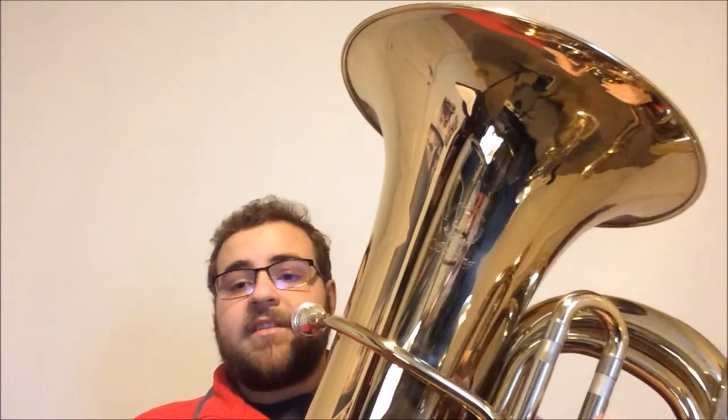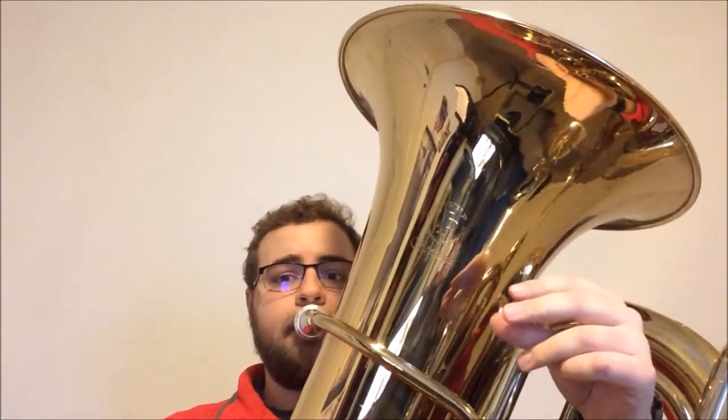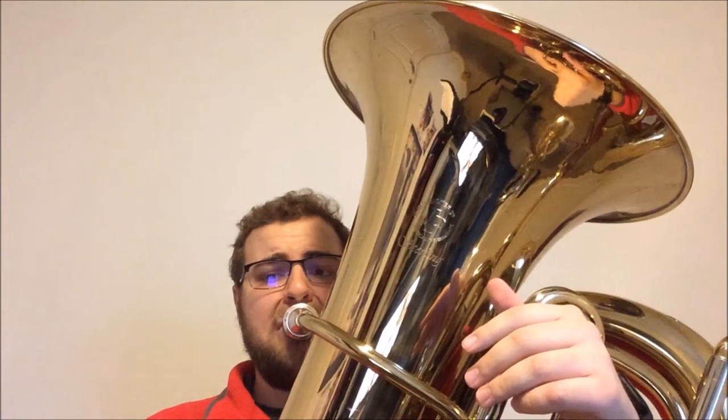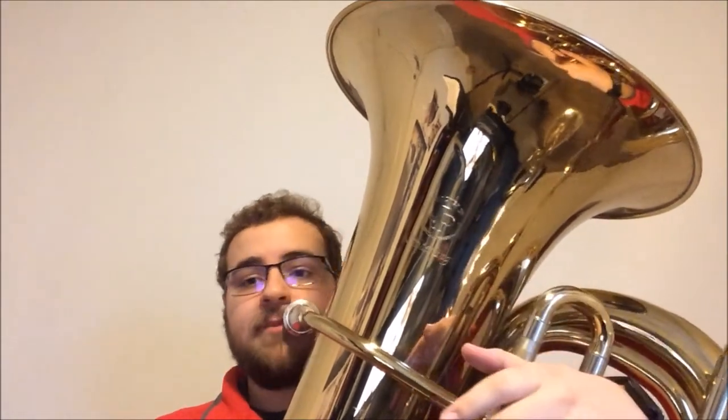Once you have an understanding of that and you can play it without looking at a piece of paper or having to think about it too hard, we're going to start out with scale degree one in the key of B-flat, which is a B-flat. We're going to play it for a whole note, nice and open the whole time.